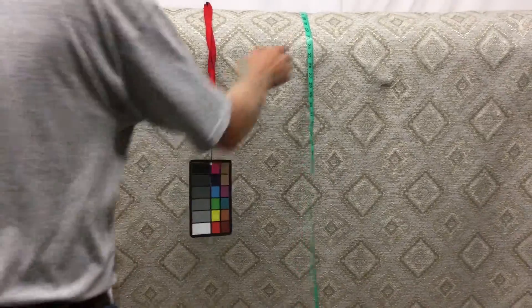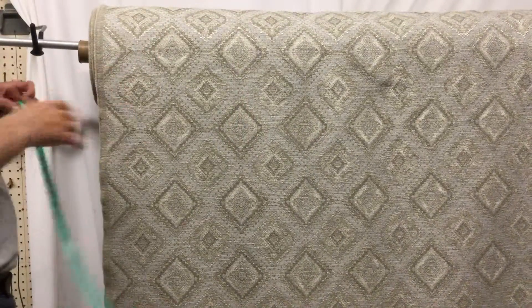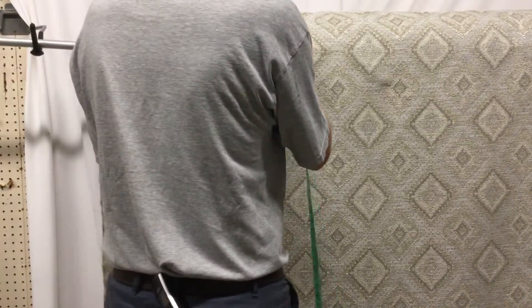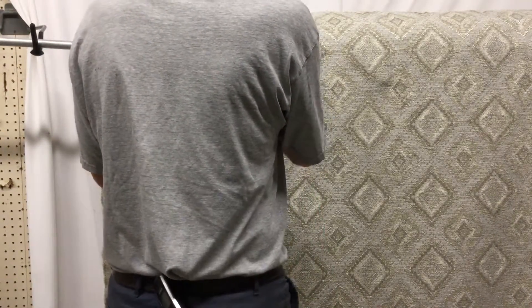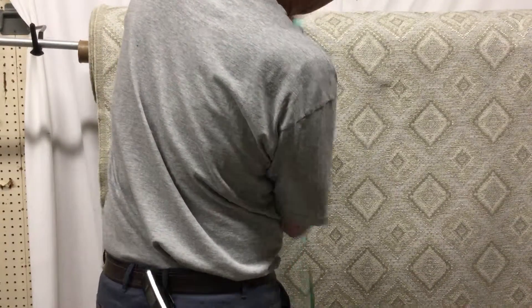So this is a heavyweight upholstery. The pattern is a diamond pattern. It's got a modern design, in my opinion — it's pretty classy. Horizontal repeat: six and a half. Vertical repeat: eight.